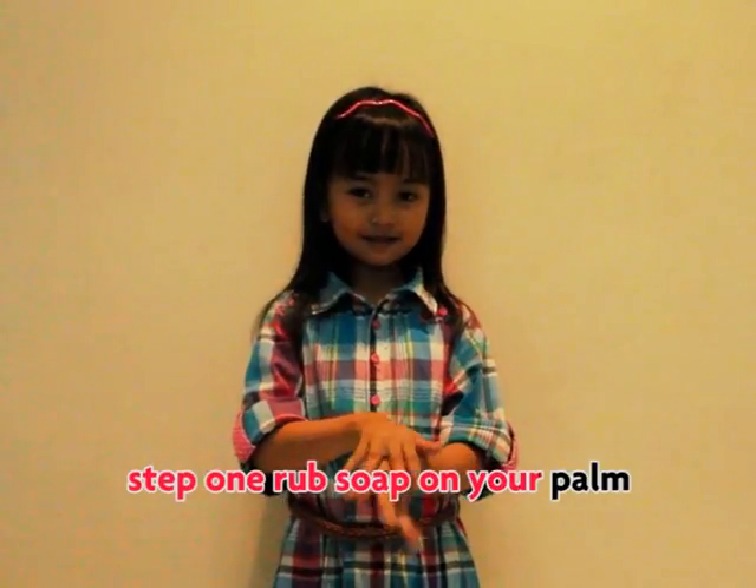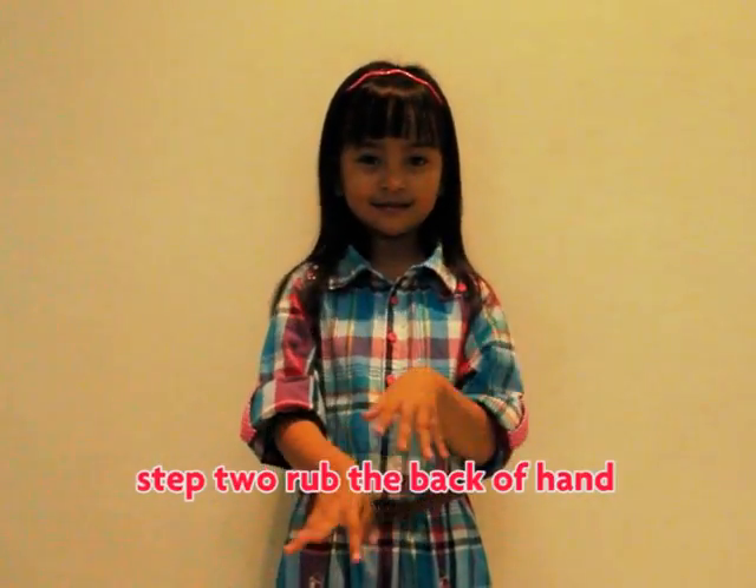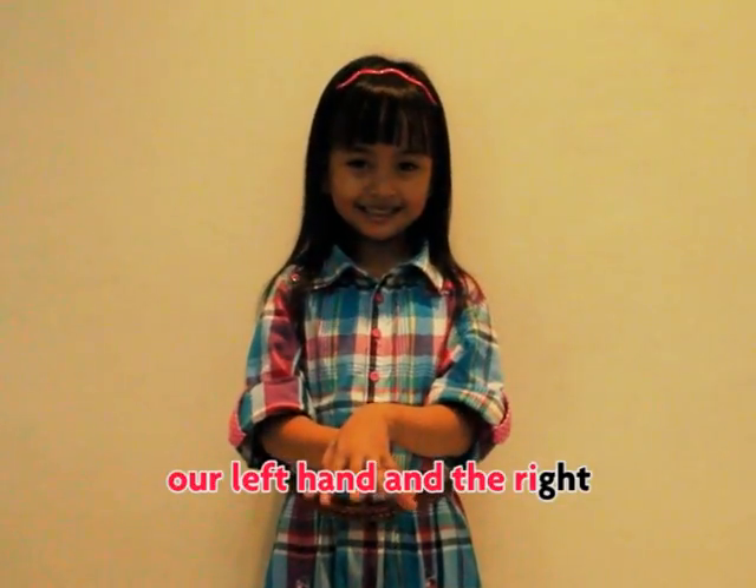Step one, rub soap on your palm. Step two, rub the back of hand — our left hand and right.